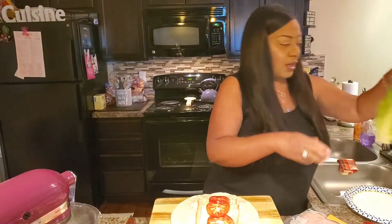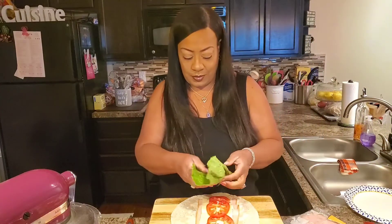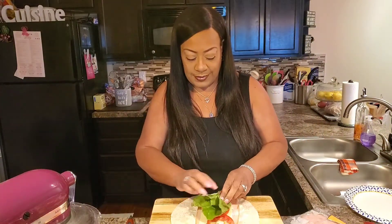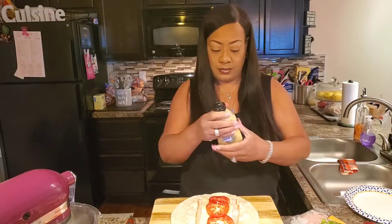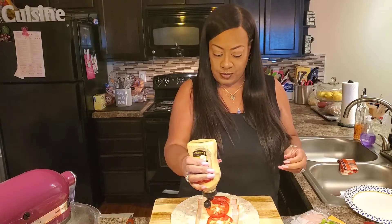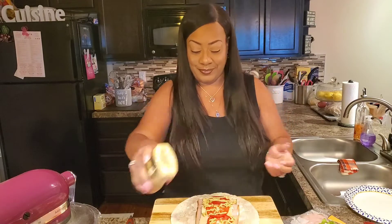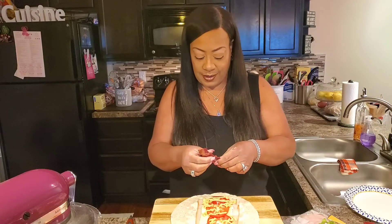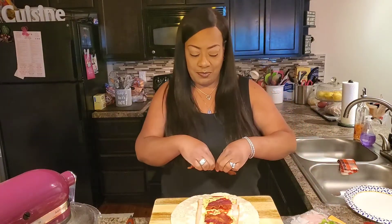Next, we're going to put a little lettuce. But before we stick our lettuce on there, let's put a little Dijon mustard on here too. And then — I almost forgot — I got some bacon sitting off to the side. Let's put a couple strips of yummy bacon on here.